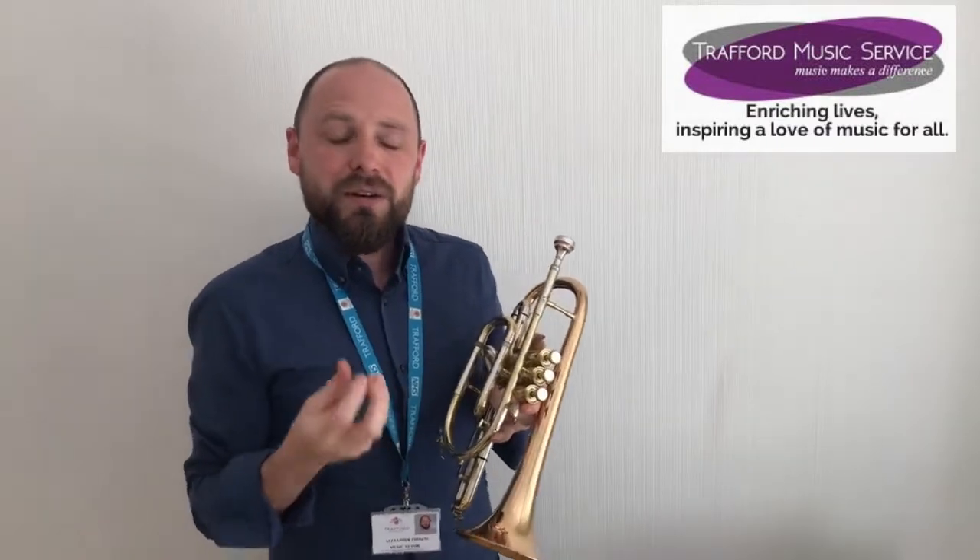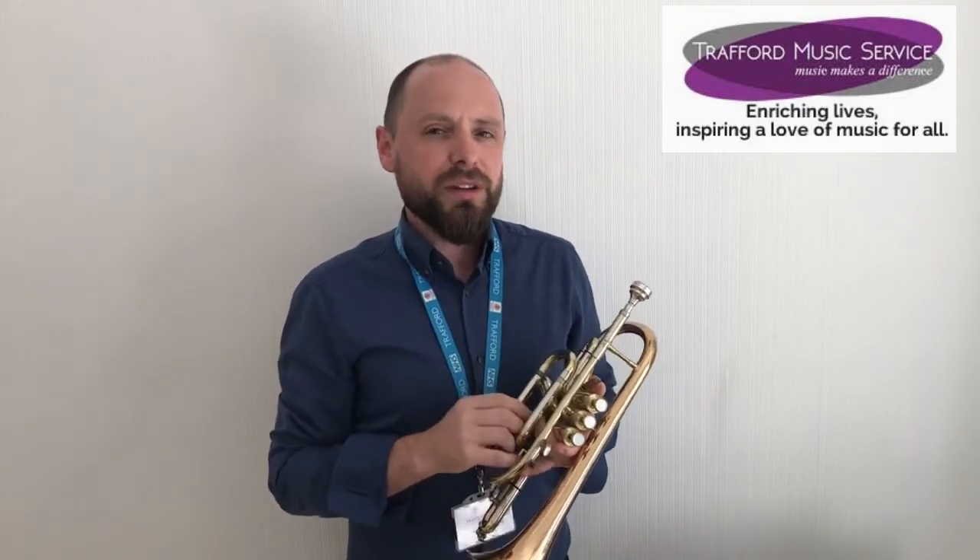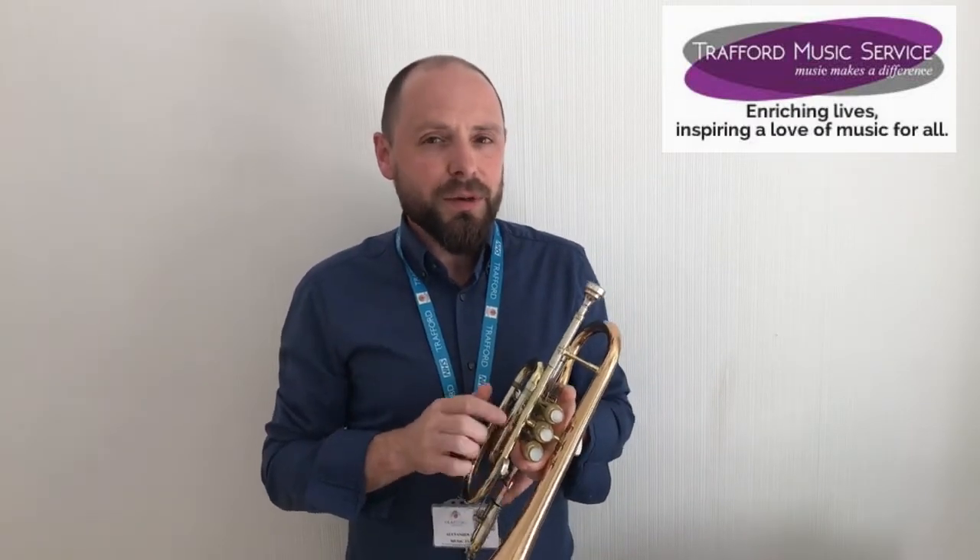So that gave you an idea of how cornet players like to play really, really fast. I'm going to play a piece that you'll recognize now to show off the warmth and richness of the cornet sound. You'll definitely recognize this one — can you tell me what it is?